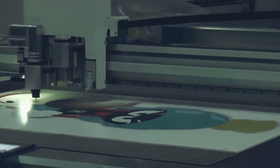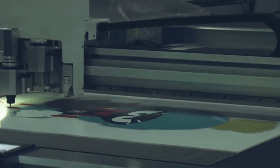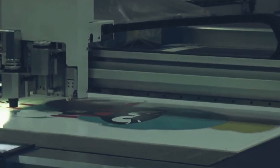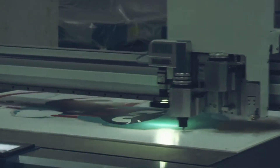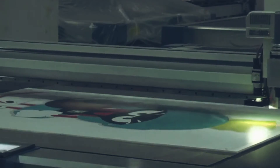The smarter vibrating knife equipment has many characteristics. Firstly, instead of manual cutting, the efficiency is four to six times higher than that of manual cutting. Secondly, it saves material waste and increases material utilization by more than 10%.